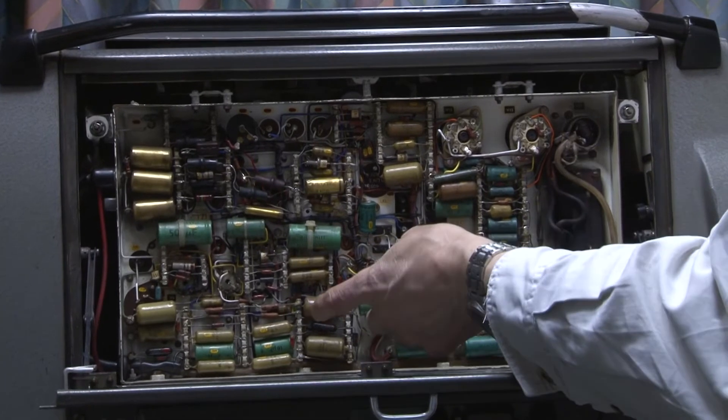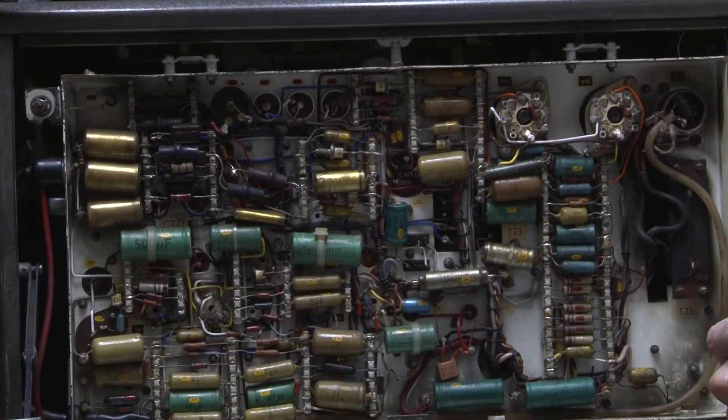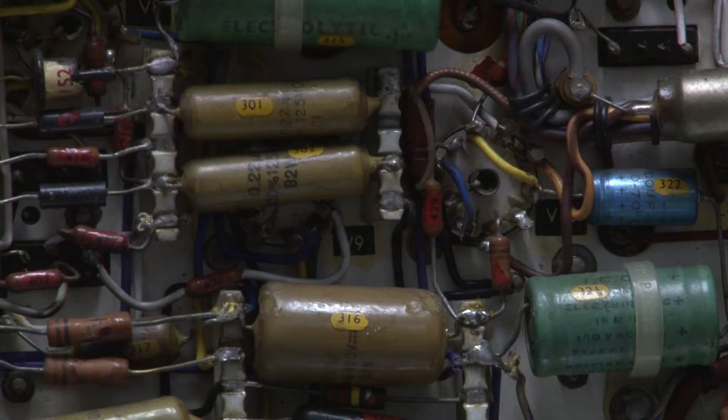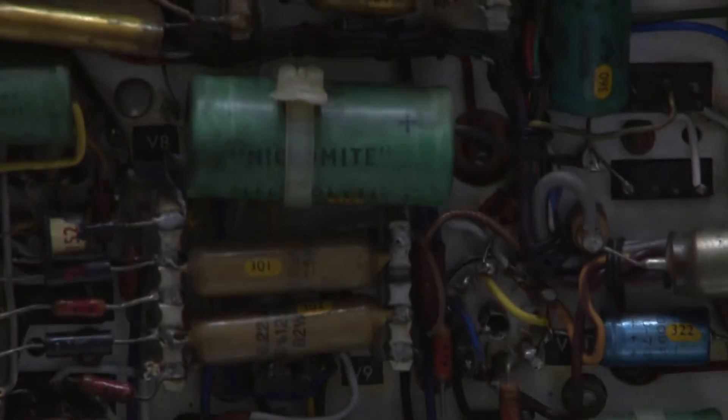One of the things that I really like about cameras of this period is that each component has got its part number — here we are: 321, 316. And that's a very great aid to servicing.